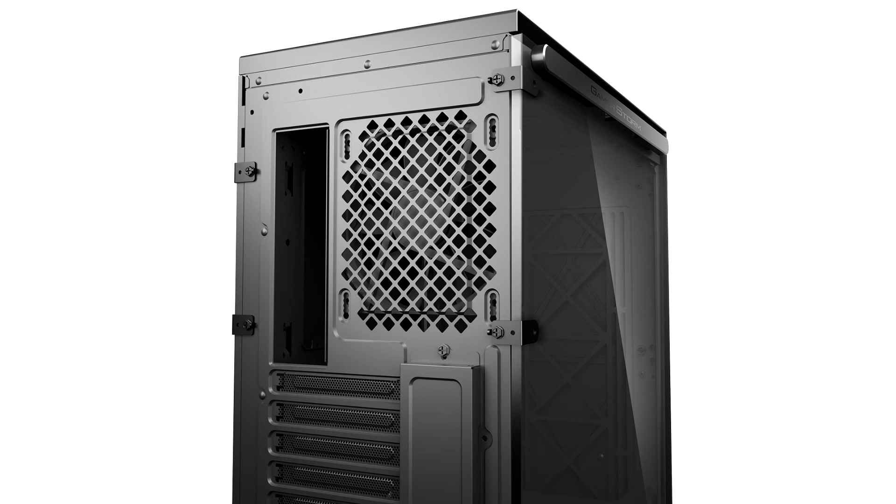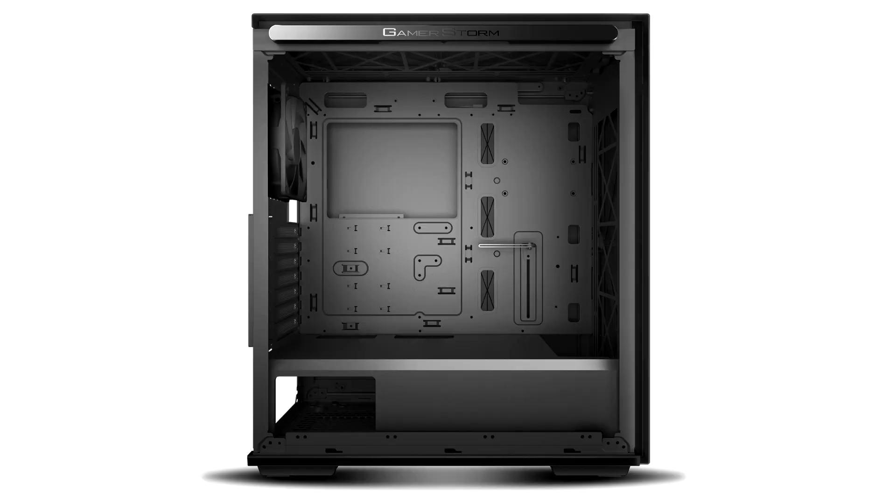Positives include sleek styling, magnetic side panels, a GPU support bracket, decent cable management, and a 4-way PWM fan hub.